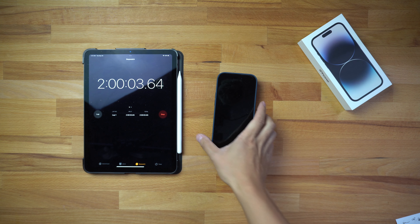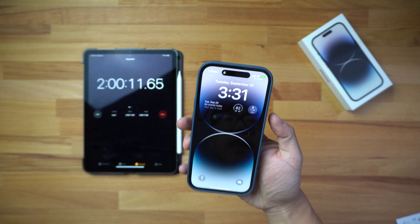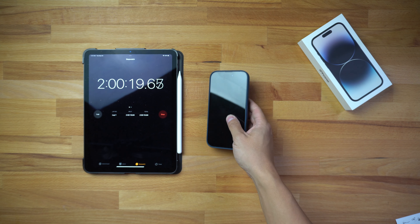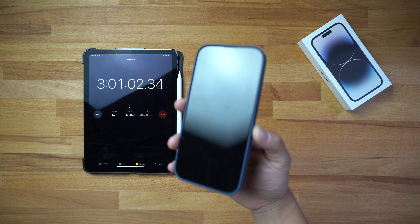Here we are at the two-hour mark. The phone is still charging and it looks like the Anker battery pack is down to two LEDs now. At the top it's showing 51 percent — we just barely passed the halfway mark on the iPhone 14 Pro battery. So in two hours you're getting 51 percent of charge, which in my opinion is kind of slow for a battery pack. If you want a faster charge you'll need the Apple wall charger or similar, since this is only a 7.5-watt charger. I'll come back at the three-hour mark.